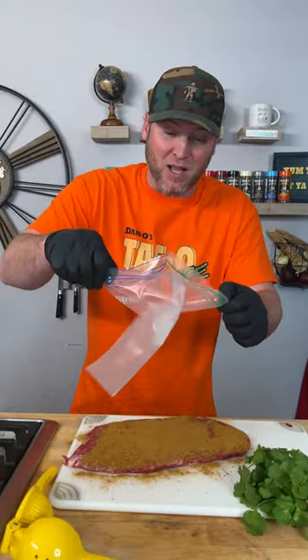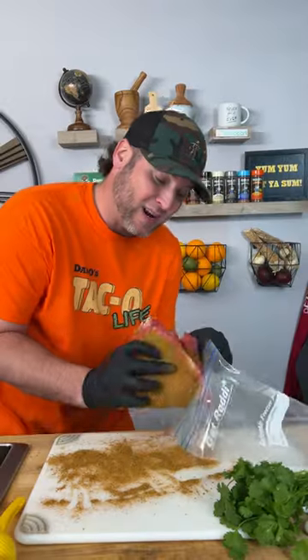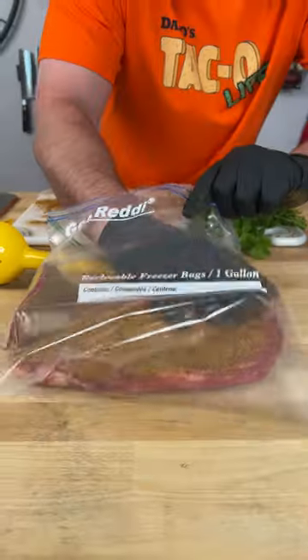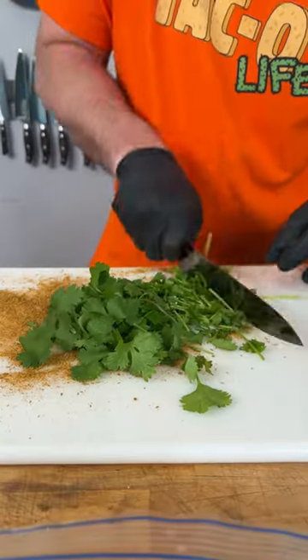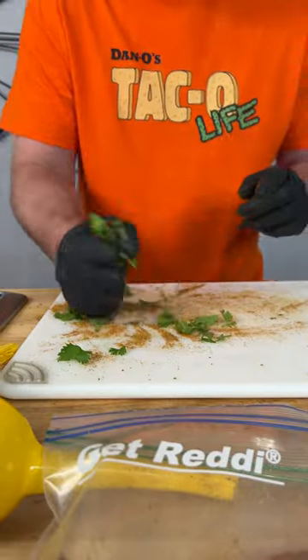Now get a big one-gallon Ziploc. Fold it over so you can get the steak in there easily, then fold it back over so it's laying flat. Add half a bundle of cilantro — stems and all. Pick it all up and throw it in the bag.